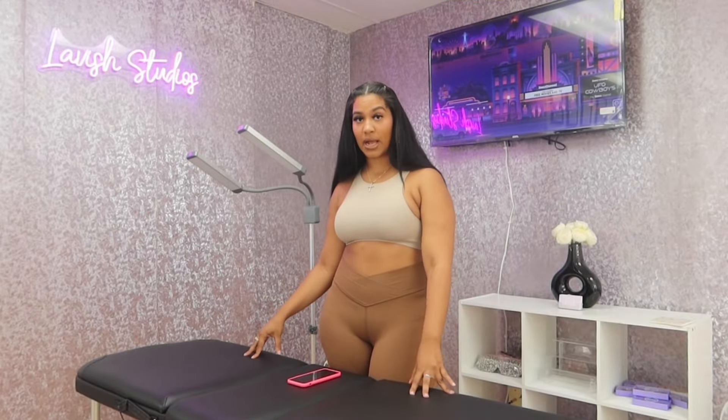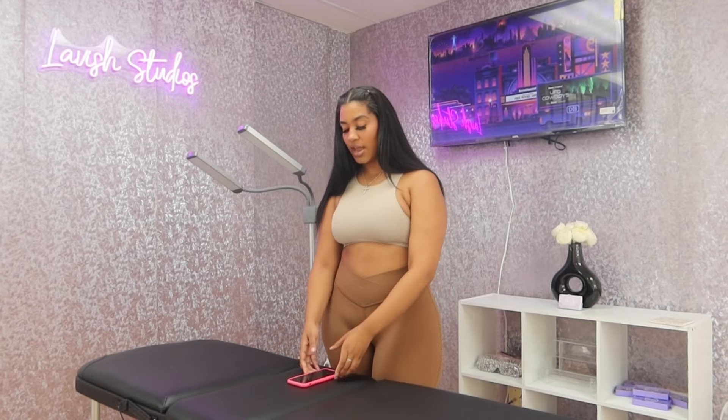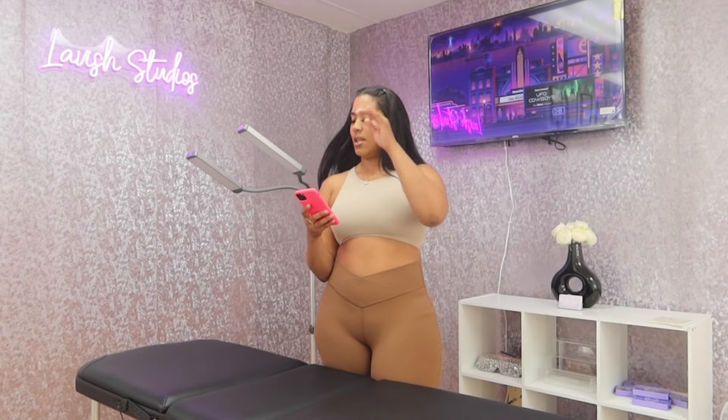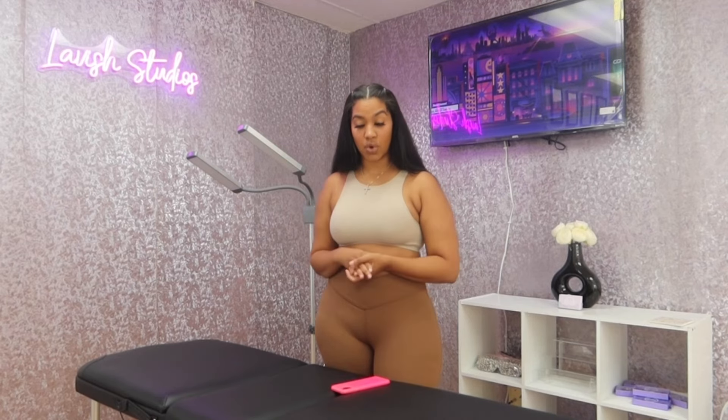This is my lash bed — this is the plain black one. You can get any different colors; they have pink and white, but this is the one I chose. On Amazon it was about $80, so not super affordable but not too bad. There are other beds out there that are in the thousands.